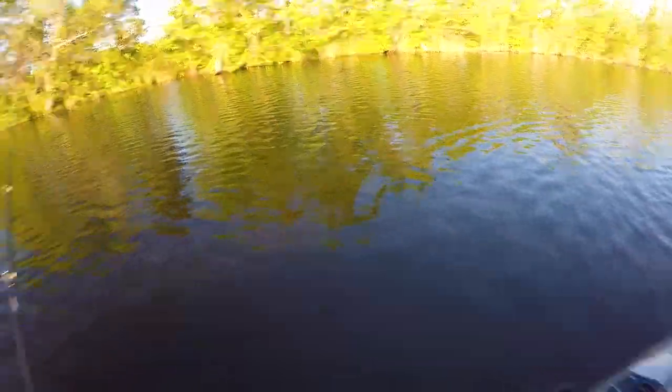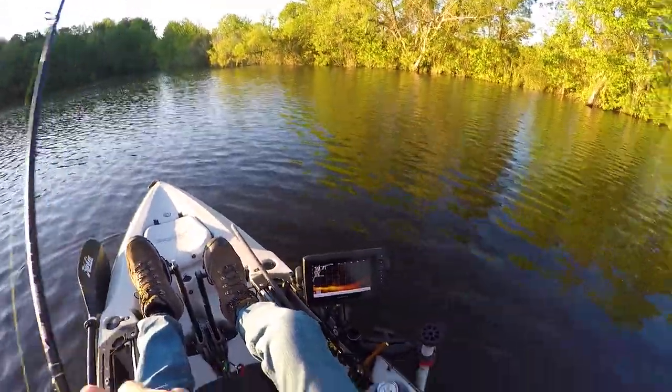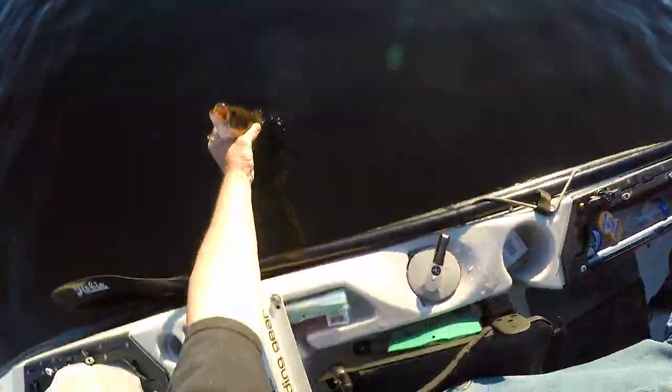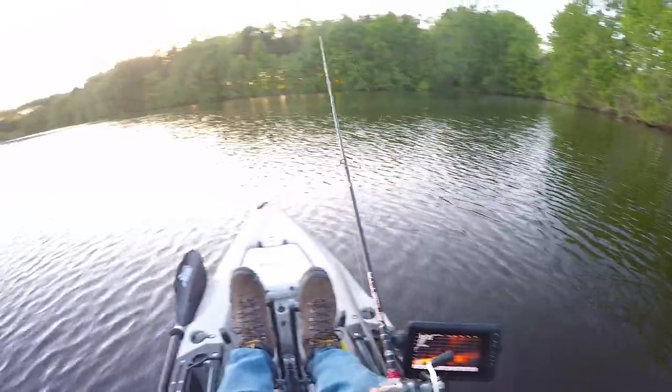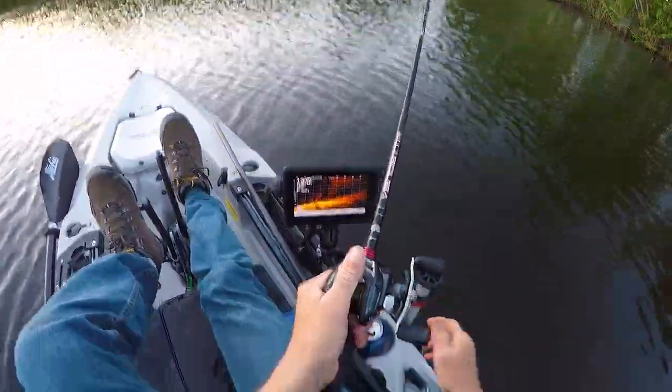I didn't fish this bank that thoroughly earlier because the wind was being a pain. Where's the big ones at? There's gotta be some moms and daddies in here.